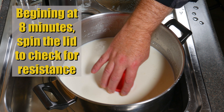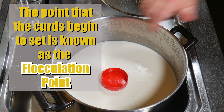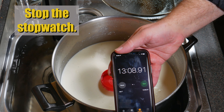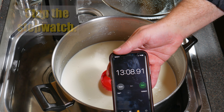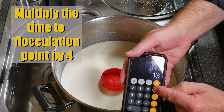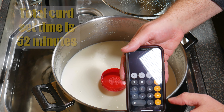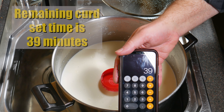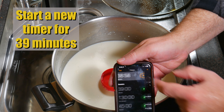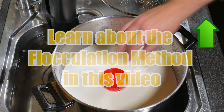About 8 minutes in, give the lid a spin to check for resistance — we're determining the flocculation point, which is when the curds are set. It took 13 minutes and 8 seconds to reach the flocculation point. Multiplying the time to flocculation by 4 gives a total curd set time of 52 minutes. Subtracting the elapsed 13 minutes leaves 39 more minutes. To learn more about the flocculation method, watch the linked video in the info card. Remove the plastic lid and cover the pot back up.